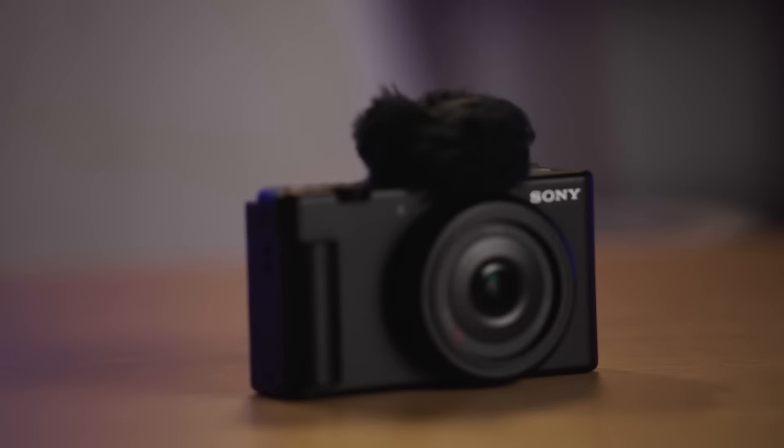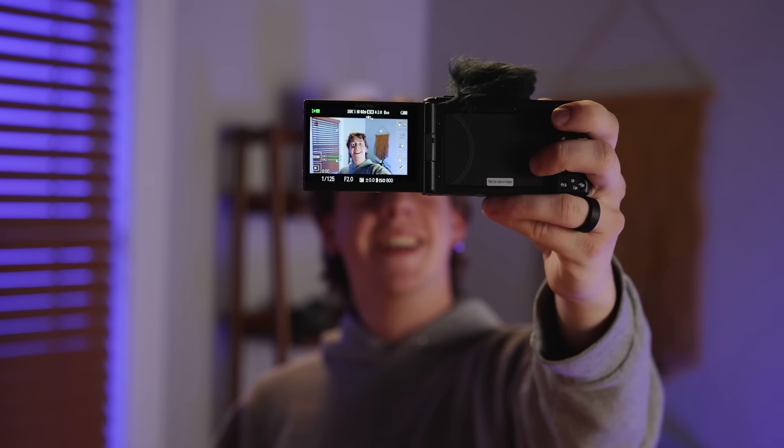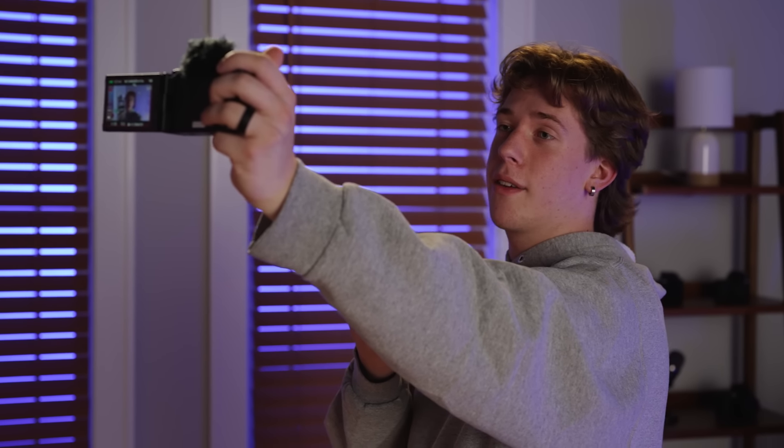First off, let's talk about the Sony ZV-1F. This pocket-sized powerhouse comes with a one-inch image sensor, which is over two times larger than most smartphone sensors, offering incredible depth and detail. The fixed 20mm lens is perfect for vlogging at an arm's length, and the bokeh switch can easily blur out the background, keeping the focus on you.